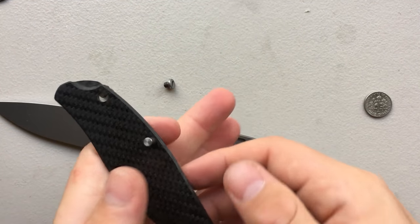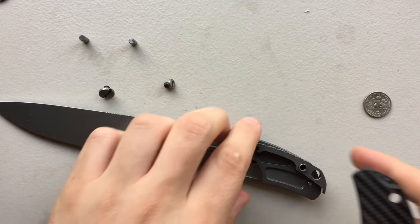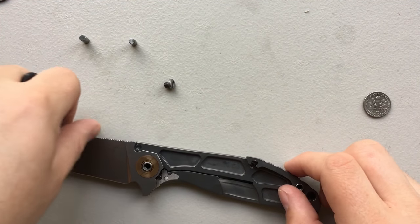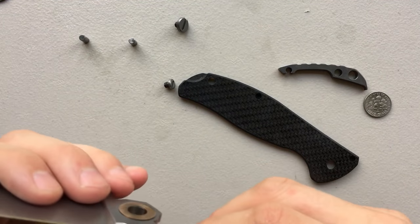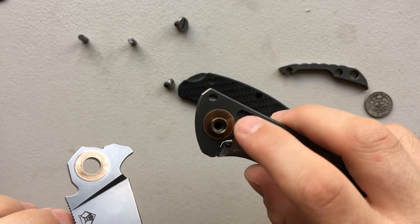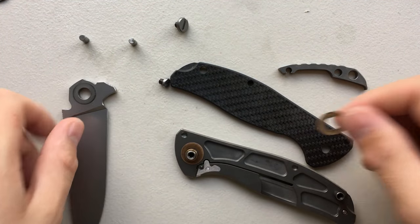So all I'm doing right now is removing the top scale, and I can go ahead and remove that. I've got the stop pin and the backspacer pin. The fact that they pinned the backspacer — they just gave a damn, and that's the nicest thing for me. So now we've got the blade free. We can see the bushing here on the pivot, as well as a washer on each side.